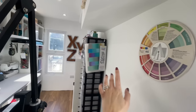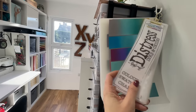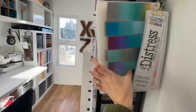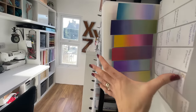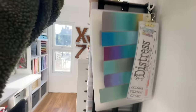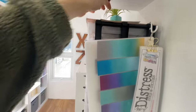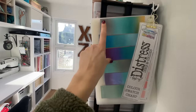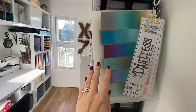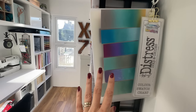Moving further down the craft room, I've got a color wheel — it helps me with inspiration. I have my distress swatch charts. This is a chart you can download from my website completely free. These are all my swatches created when I did my distress ink and oxide color combination videos — there are hundreds of them. At the top are more that I still need to laminate. I'm gradually scanning and editing these into my blog with the ink color names, which is taking a very long time but they will be there eventually.